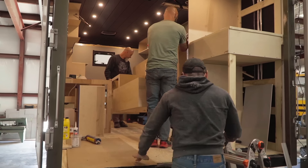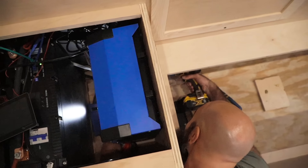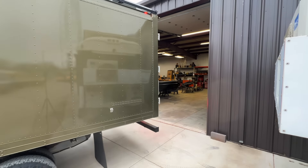Rob has finished up the main components of the electrical system and he's going to head back out of state to his wife and new house. We're going to now start to run all of our wires. Now that the cabinets are already built, that is actually when we are starting to run our wires. The reason being, once you start driving your rig, it's like putting your home through an earthquake and things can shift and change. Also, if you ever need to do maintenance on wires, we have access to those.